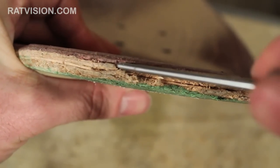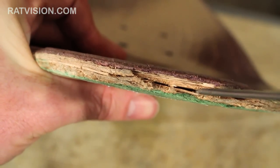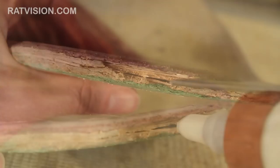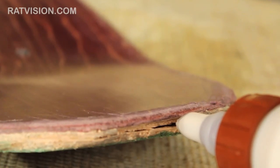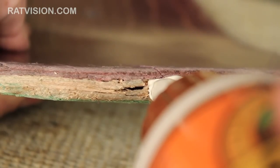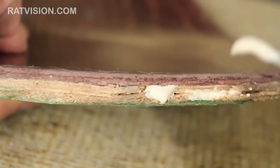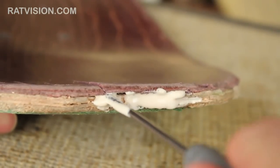This board has a couple of plies that have come apart. You can also see that some of the plies have chipped, and we'll get rid of that later after we glue the plies back together. When you start gluing, it's a good idea to start from the bottom plies first. If you start at the top, the glue can drip down and cover up your work area. There really is no right or wrong way to do this — all you need to do is just spread open the plies and squeeze some glue in.